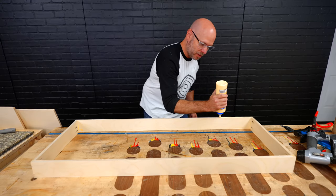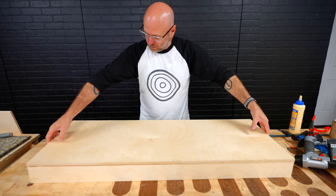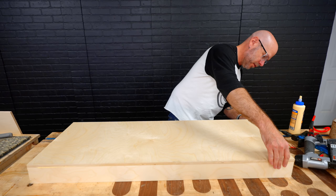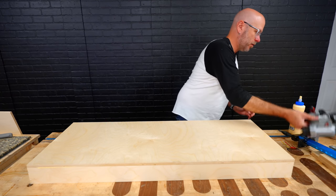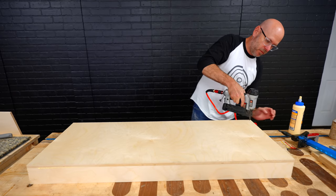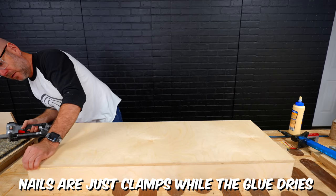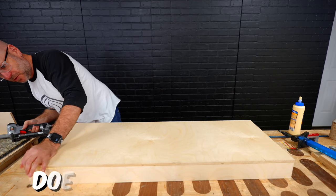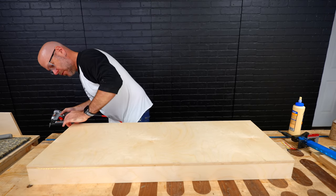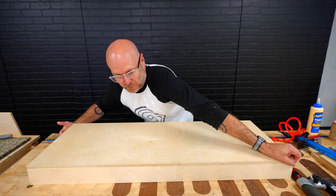I'm going to add a little bit of glue to the bottom here, line up one corner and put a nail down, then line up the opposite corner and put a nail down — that should square everything up. If it's not square, you can kind of force it square.